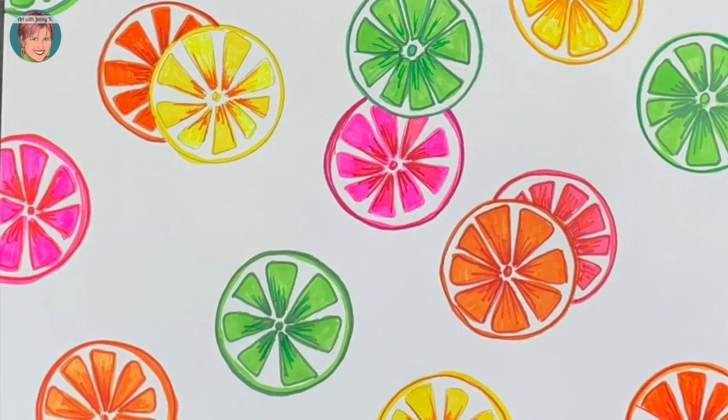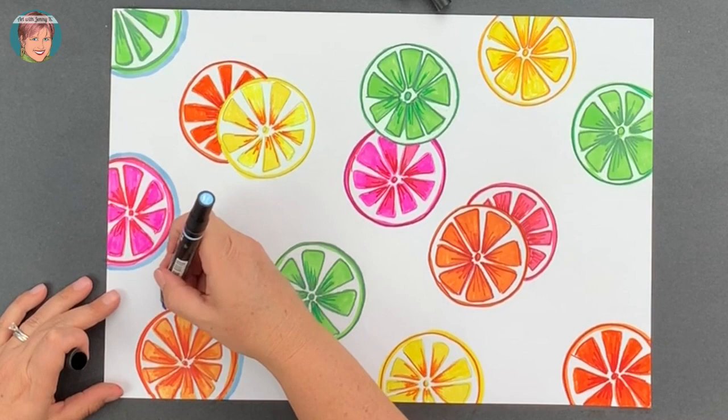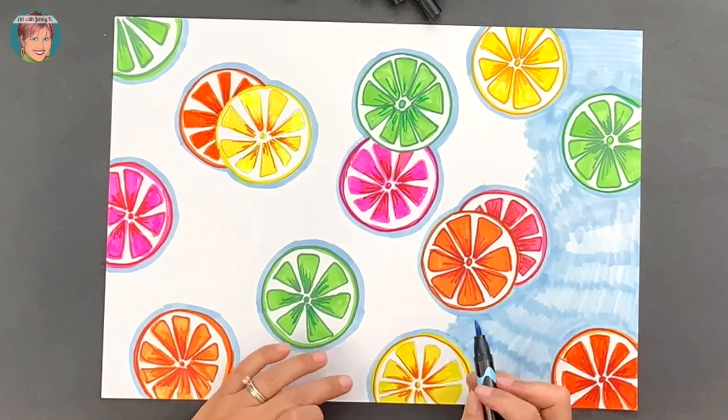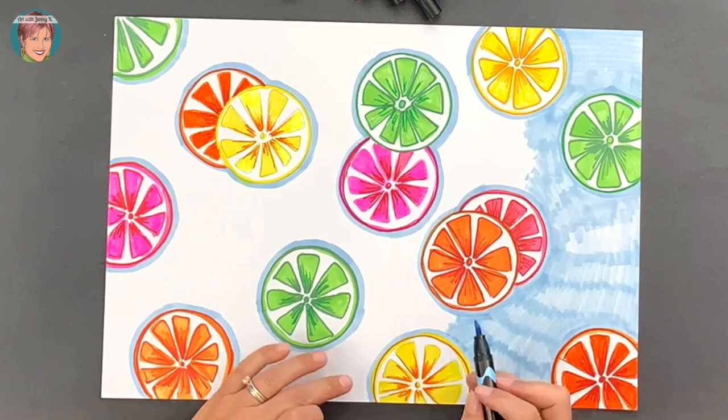Now you're going to color the background. Choose a color that you think would look nice with your citrus slices. First, trace around each citrus slice, and then color in your background with a color that you think would complement the colors of your citrus slices.